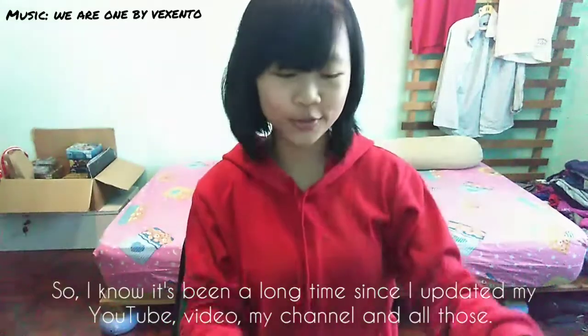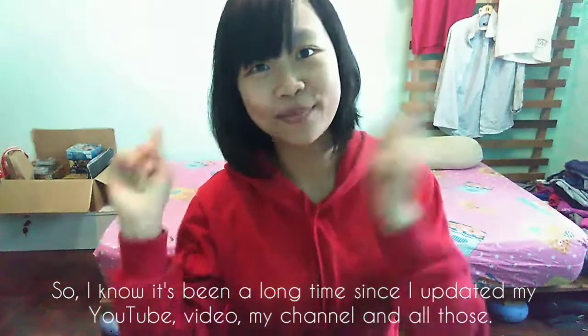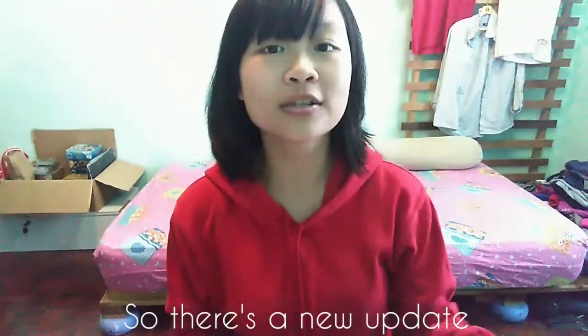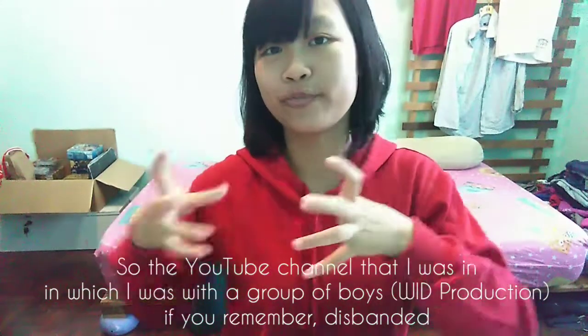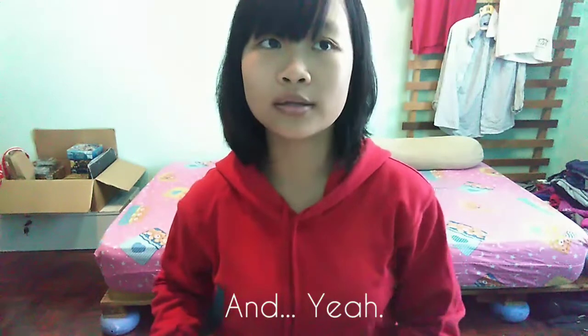Hey guys, what's it doing? So I know it's been a long time since I updated my YouTube channel. So it's a new update — the YouTube channel that I was in, which was a group of boys if you remember, we disbanded. And yeah, so today...